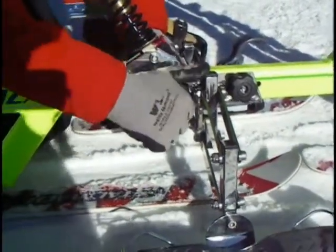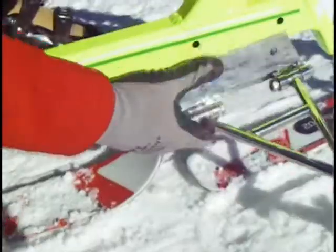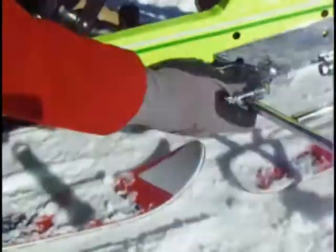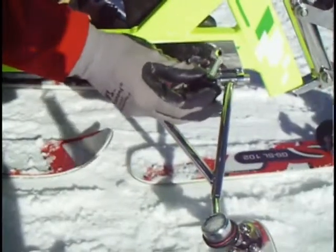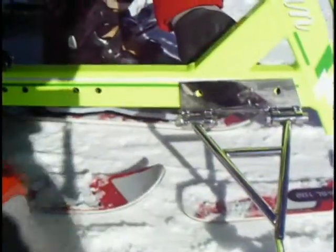Now I'll show you the top ankle system. This goes in to this location, and you use the same bolts and lock washer to secure it. That's the top ankle system.